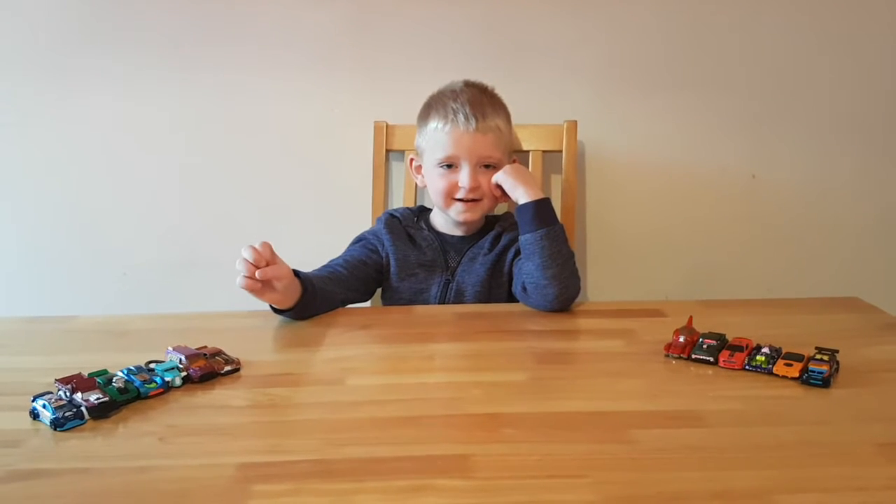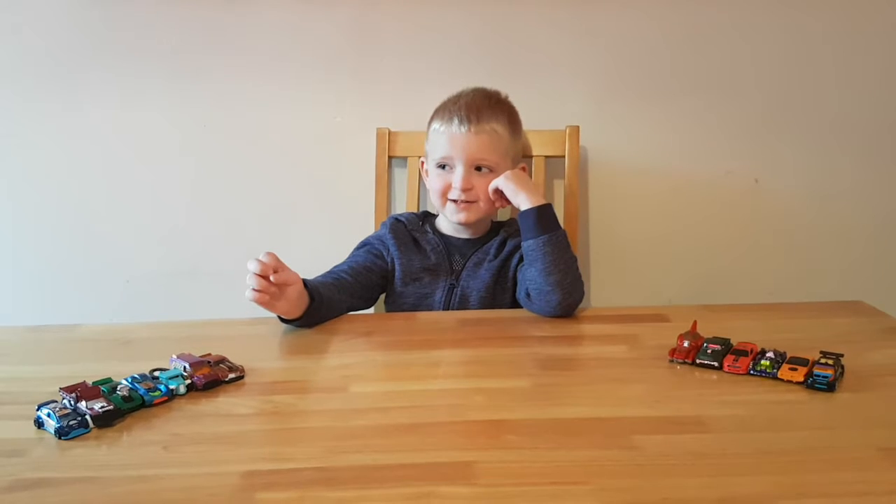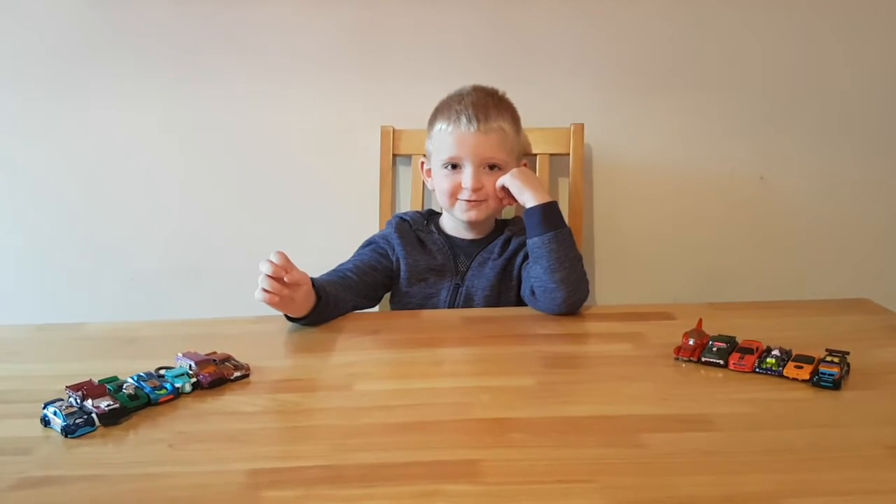Hi guys, it's Jayden here and today we're going to look after some Hot Wheels.